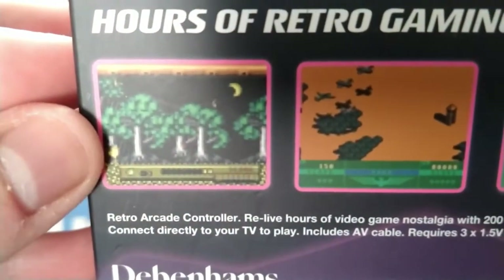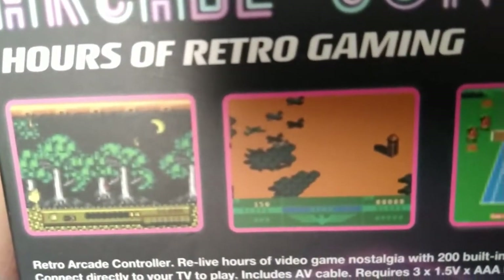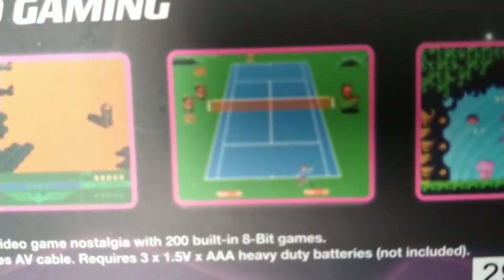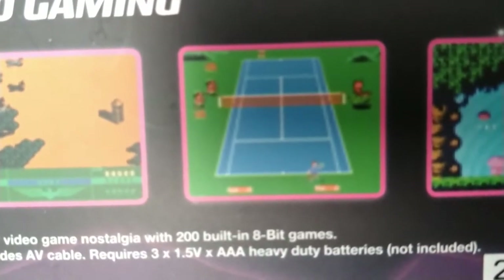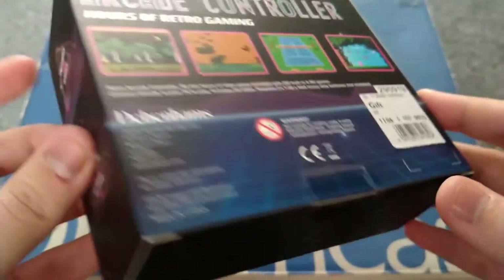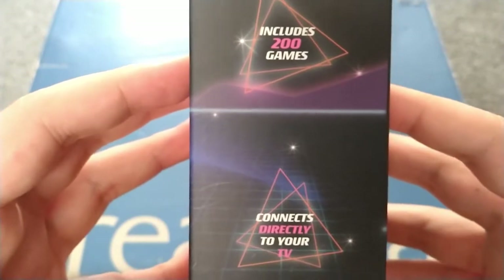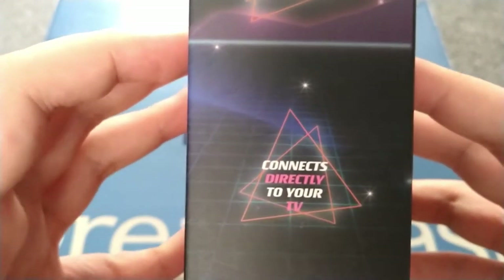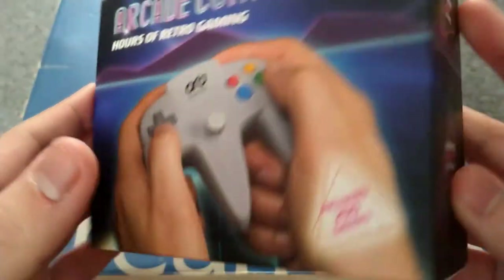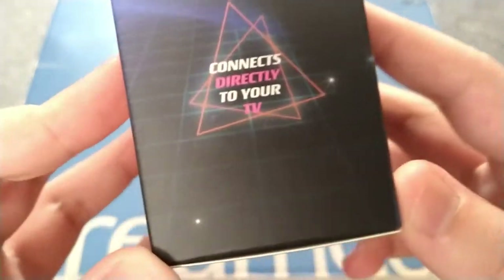Also, astonishingly low-quality screenshots on the back, but they are screenshots of what's on the console. If you're familiar with early NES and Famicom games, you might recognize one. It includes 200 games — yes, but also no. We'll get onto that. People familiar with plug-and-play things will know why 200 games is both true and false.